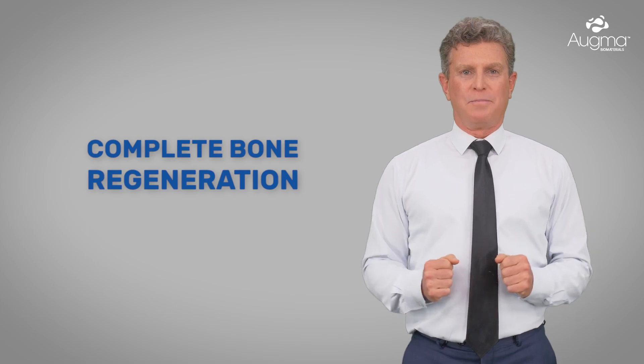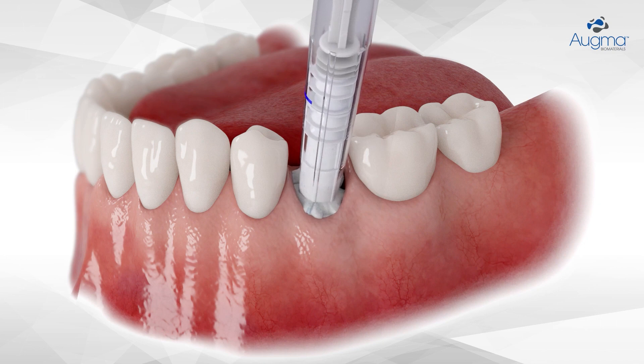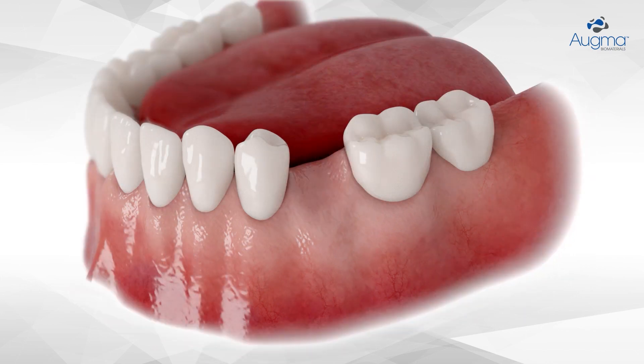So, how does this work? After a tooth is extracted, the OGMA bone cements are placed by the dentist. The material prevents the area known as the socket from shrinking or being filled with soft tissue. This gives the bone the time it needs to grow and preserve its dimensions.